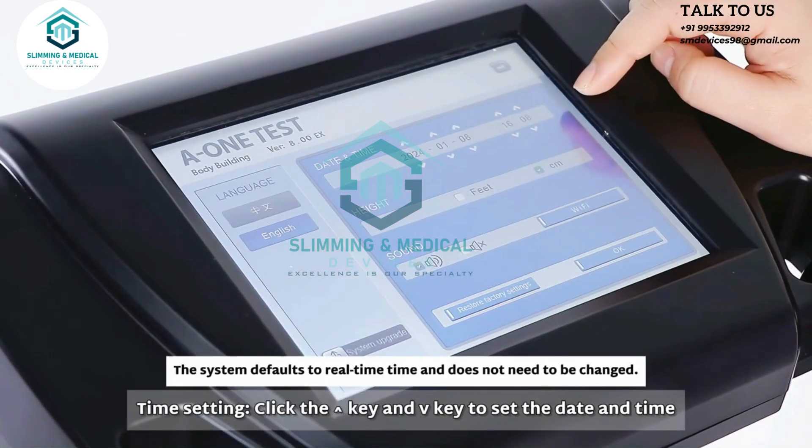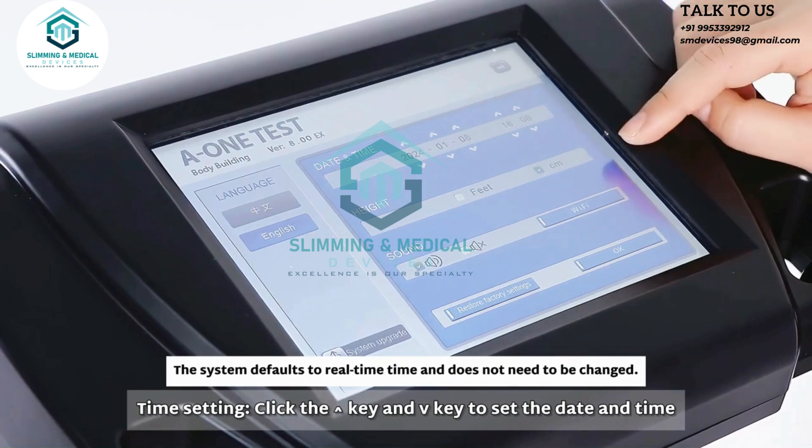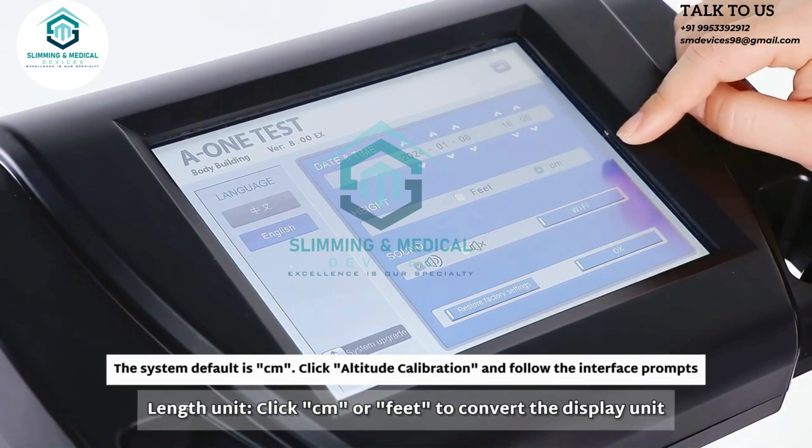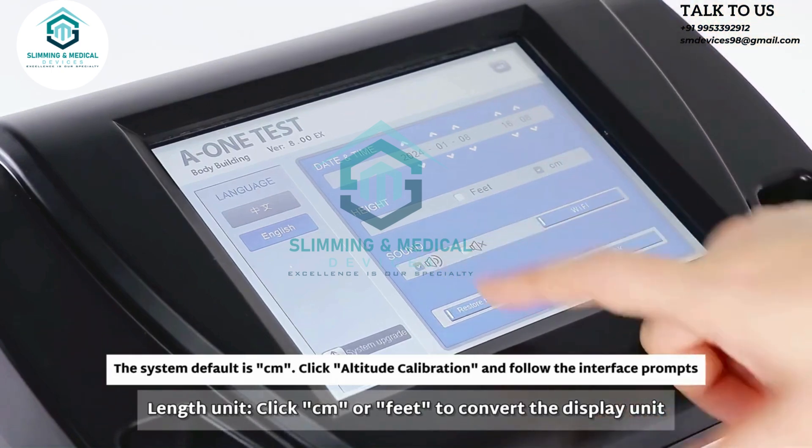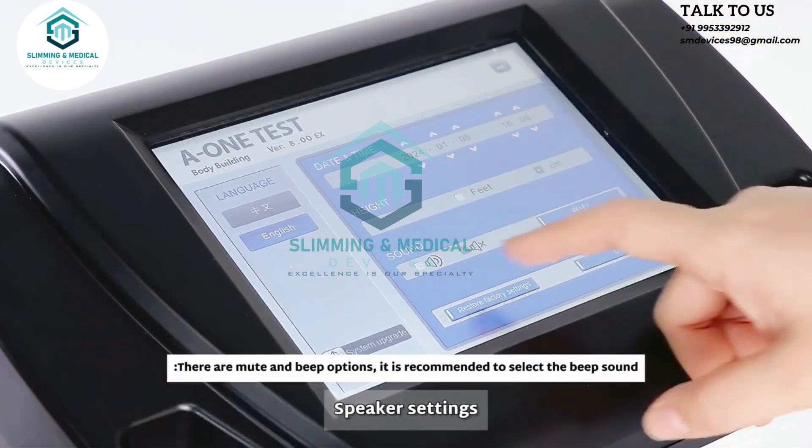Time setting: click the up and down keys to set the date and time. Length unit: click CM or Feet to convert the display unit. Speaker settings can also be adjusted here.